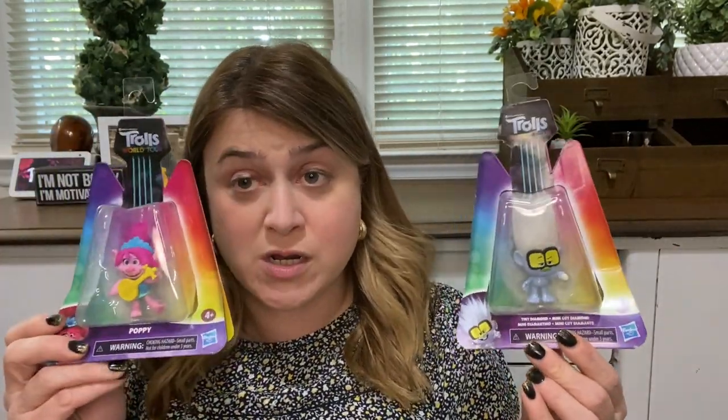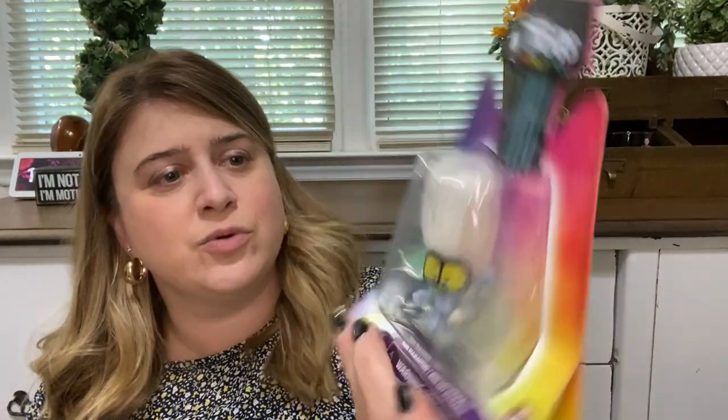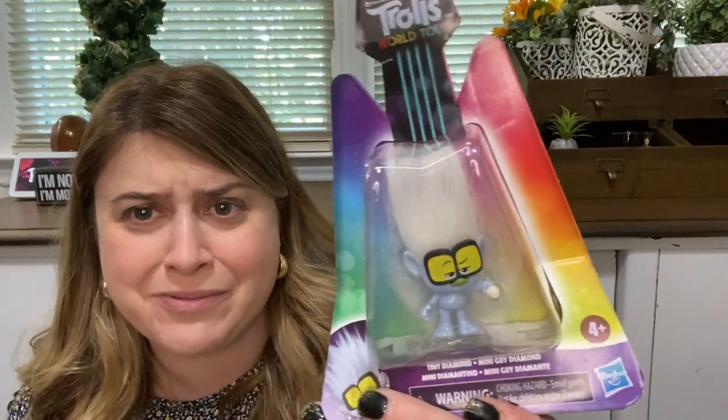I also found these new Trolls World Tour figures. We haven't watched it yet — Morgan Kim says she doesn't care about Trolls yet, she doesn't want Paw Patrol. So I did pick up three of these. We got Barb — I love that this rocker chick is just named Barb — with her guitar. And we got Poppy, who I know is like popular or whatever. And then we got Tiny Diamond — all I know is he's getting ready to drop the mic, which I thought was hysterical. So I grabbed him as well.